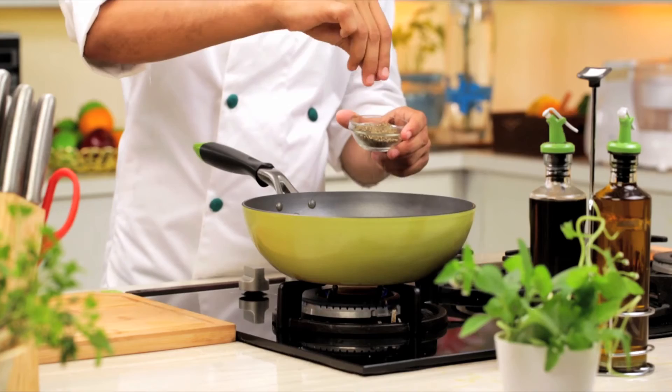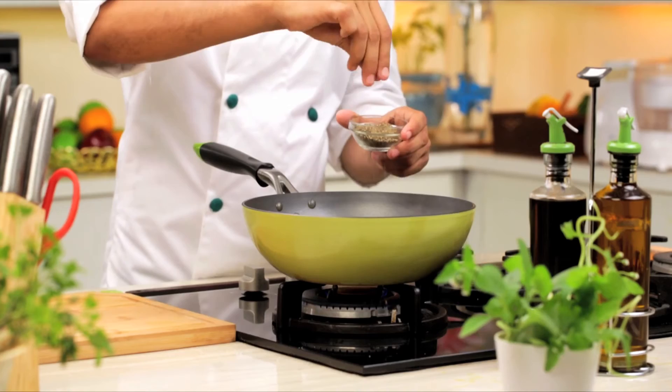Add black pepper and salt to it. Serve with crispy garlic bread pieces and mix it well. Garnish with chopped coriander. The appetizing cabbage soup is ready now. Serve hot and enjoy!